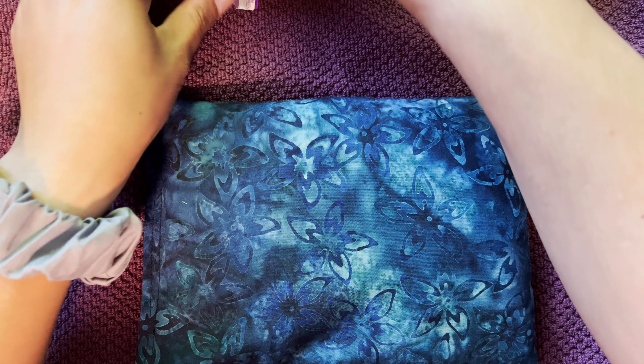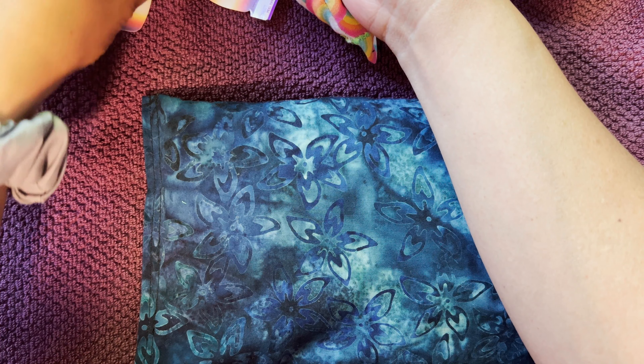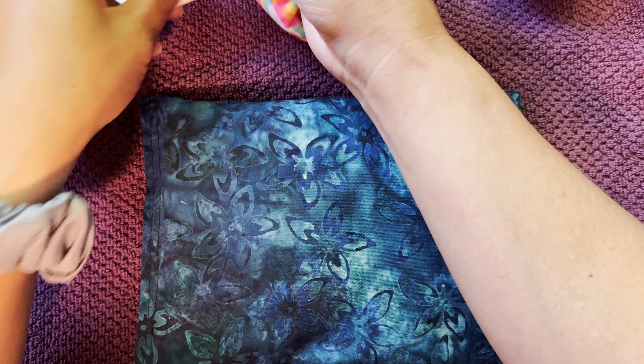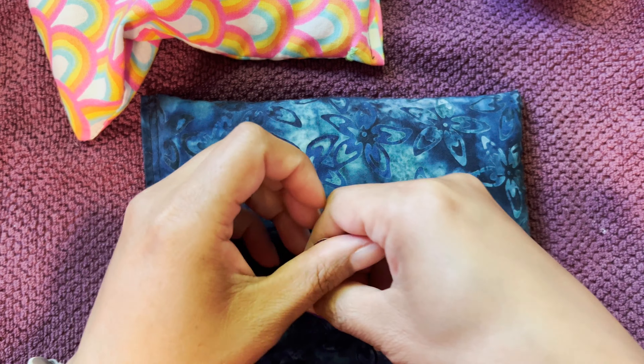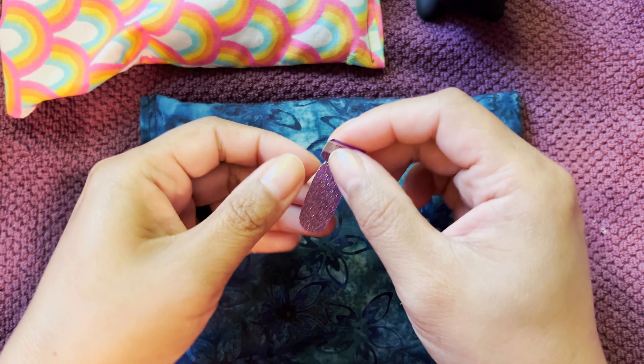Hi there! It is Saturday afternoon and I am just going to do my next mani because I have been a few days without anything on my nails, which isn't like me. So I'm going to go ahead and start.